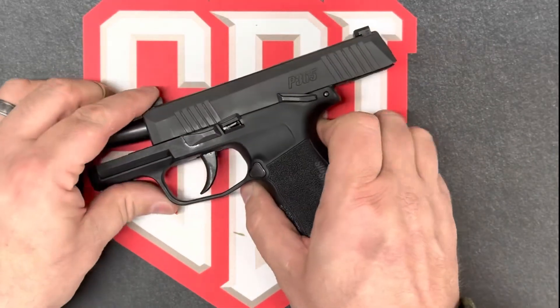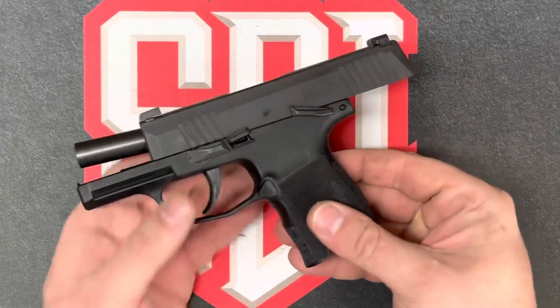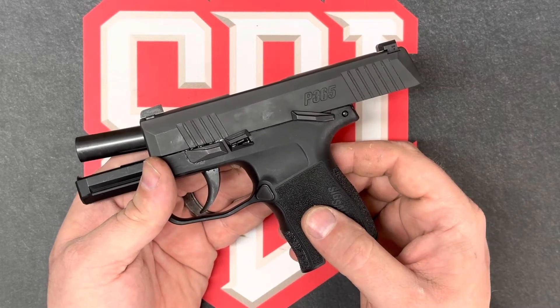Both physically and visually inspecting both the magazine and the chamber. Weapon on safe. Next, we'll field strip the P365. This differs only slightly from some of the firearms that were listed inside of the cleaning firearms lab SDI provided, and I'll demonstrate where that happens.